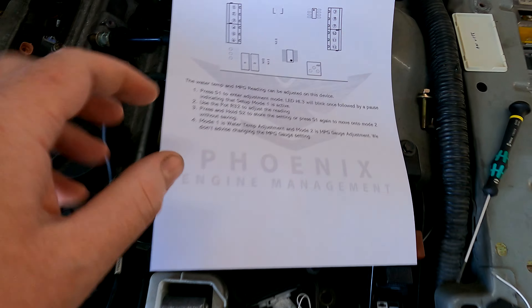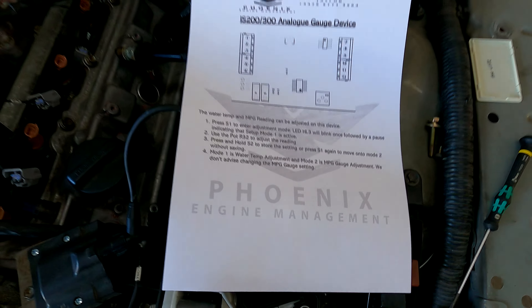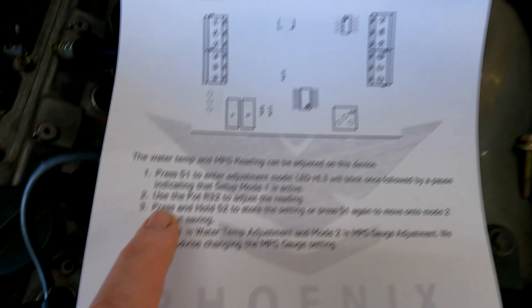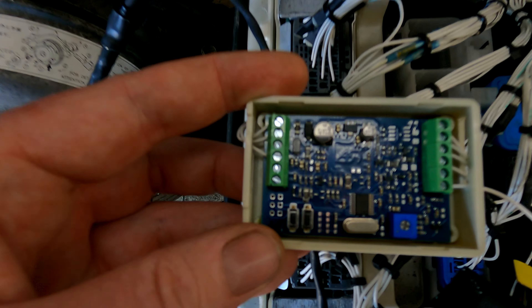The device can adjust two things: water temperature and MPG. You can adjust it exactly how you want and make it work how you want. I'm going to go through everything you see here so the instructions make sense.